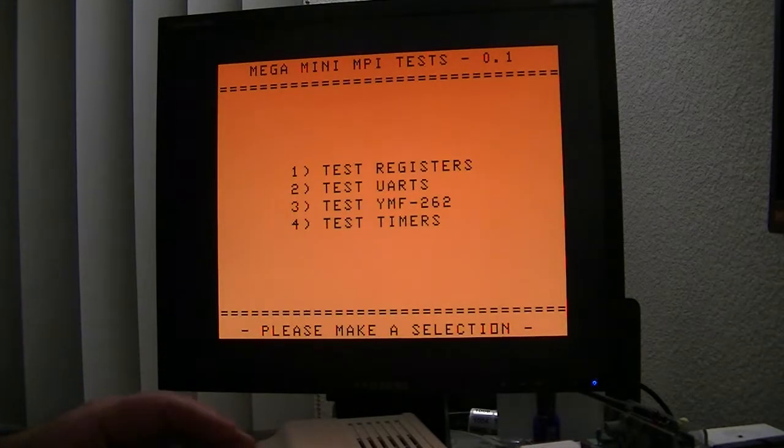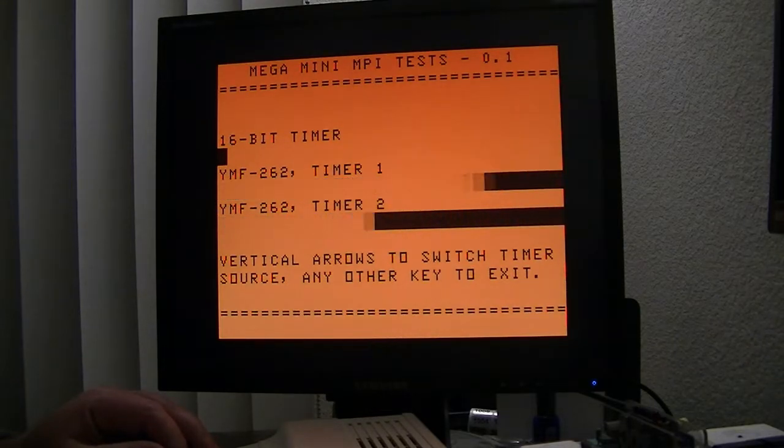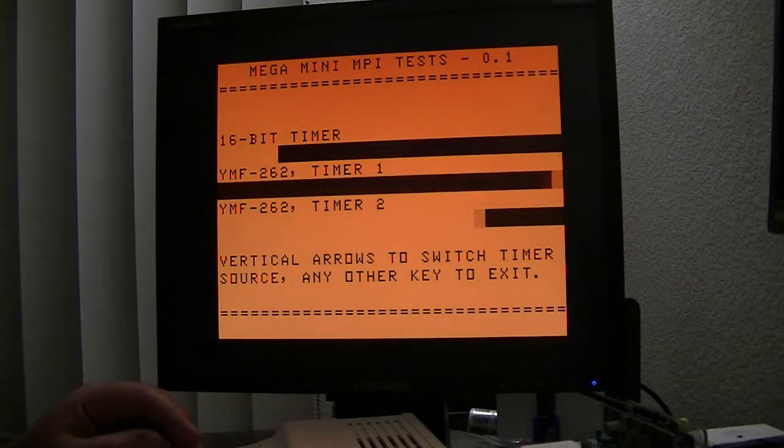I was going to put something in here to test the audio on the YM chip, but I haven't gotten around to it yet — we can test that part with the chip tunes player. The timers: this is running off of a FIRQ fast interrupt using the cart line coming in from the MPI, which has some extra facilities that help handle those interrupts a little bit easier. This is the 16-bit timer running at its maximum value, just updating the screen with that bar going across. And these are the two timers that are included in the OPL3 chip — those are wired up to interrupt as well. So there are three additional timers included in this MPI that you can use for interrupts or whatever you need to do.